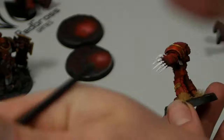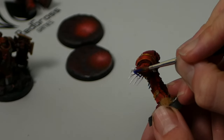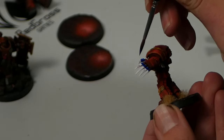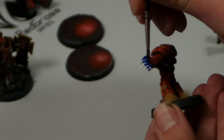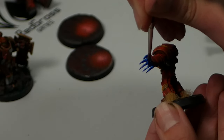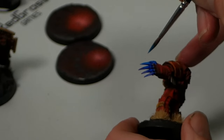Let's not mess about too much here — all wet palettes perform basically the same. My DIY wet palette performs basically the same as my much more expensive Redgrass Games palette, and this Game Envy version is no different. Essentially, as long as it keeps your paint moist so you can continue using it for a long time, that's all you really need. Does the Game Envy palette do that? Yes. Are the extra features worth it? Yes — maybe. It depends on your workflow.